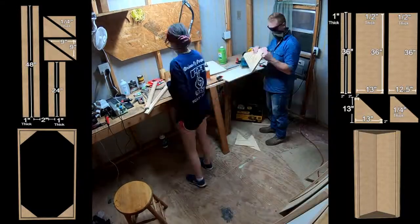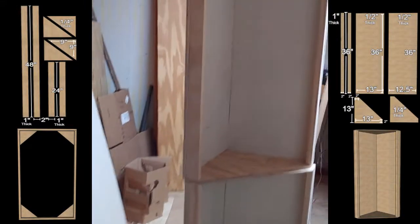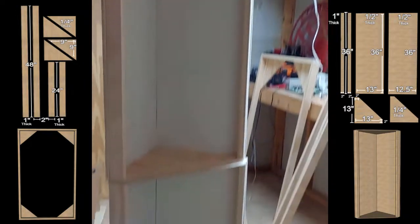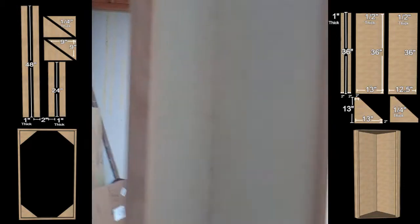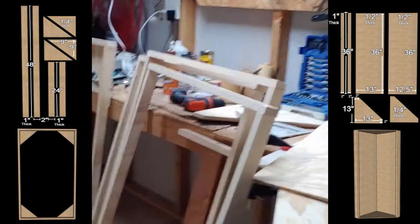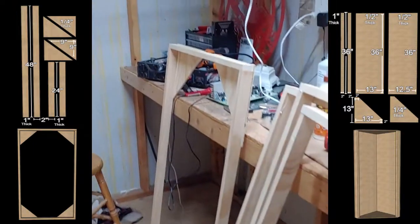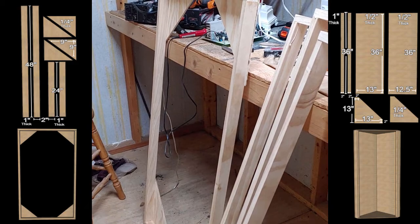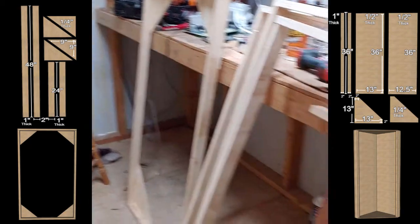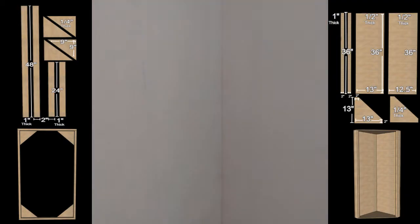All right, so we had to wrap it up short tonight since I busted our only saw blade. But this is progress — this one came out a lot quicker than the original. We've got three of these right here and then the fourth which already has its backing on it. All we've really got left to do is make our 4x4 cloud as well as get the insulation and the fabric put on.